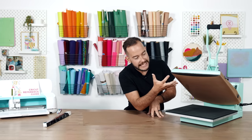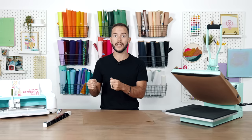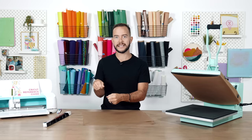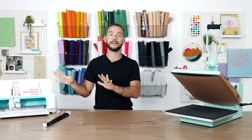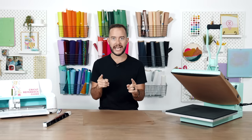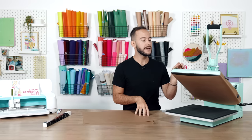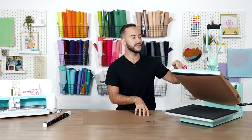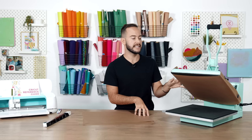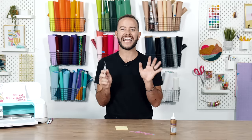If you get sublimation ink on the heat plate and come back weeks later to press something else, that ink will reactivate and bleed into your next project — you do not want that. Use a magnet on each side to attach the Teflon sheet to the top of the press, wrapping it around and securing both sides. Always do this hack when the heat press is completely cool.